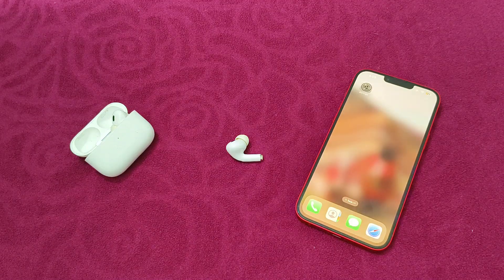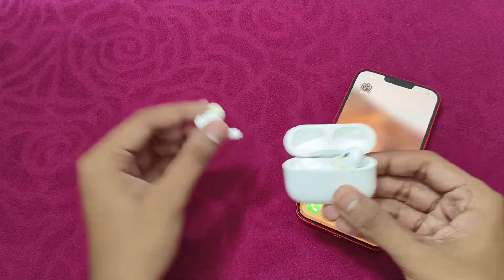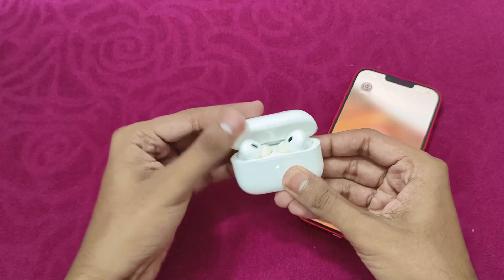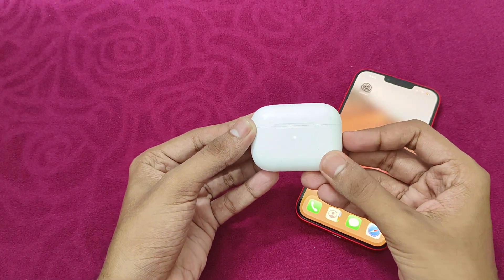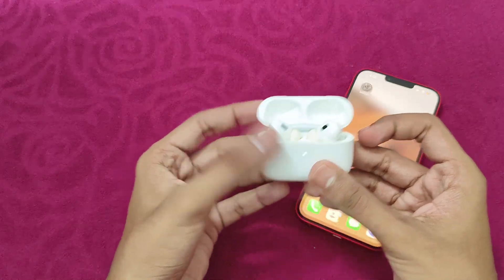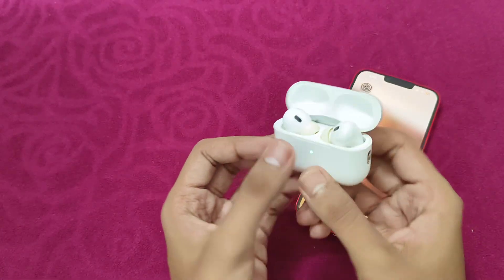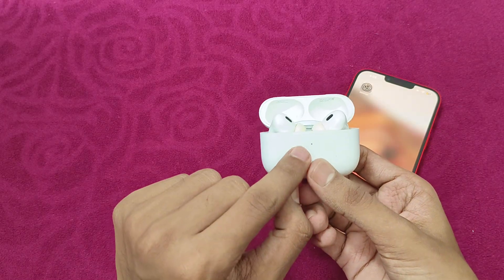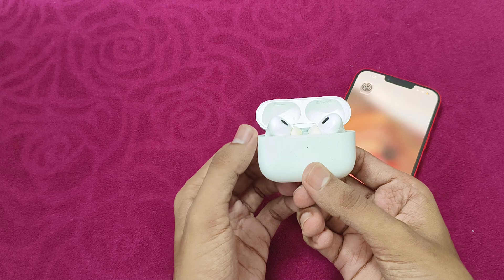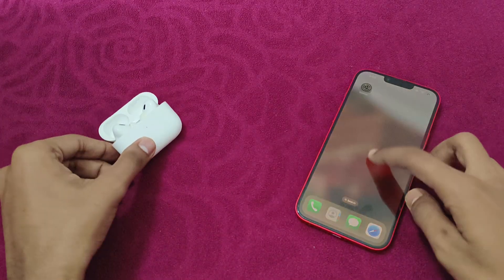Then reset AirPods. Put your AirPods in the charging case. After that, close the lid. Wait for at least 30 seconds. Now open the lid. After that, press and hold the setup button for at least 15 seconds until the status light on the front case blinks. Once the light flashes, the AirPods have been reset. That's it.